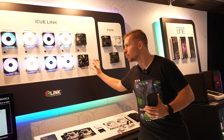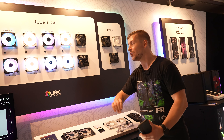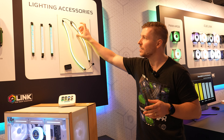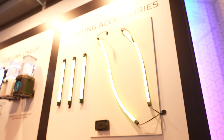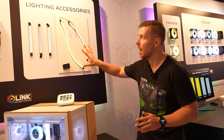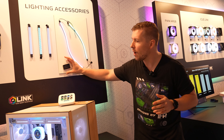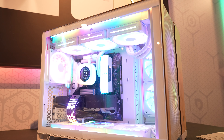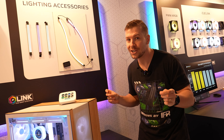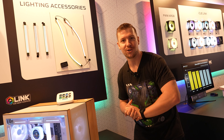One thing to note: the RX Max, while not entirely compatible in terms of RGB with IQ Link, actually does have a built-in sensor which is shown in the IQ Link system software. Corsair also has new LED strips — really nicely diffused and IQ Link compatible. They come with a controller, and one controller can take up to five LED strips. Each strip has 40 LEDs in total, giving you plenty of lighting inside the case. This controller also comes with a 5-volt adapter, so you can plug in any ARGB LED strip on the market, fully controllable by IQ Link.